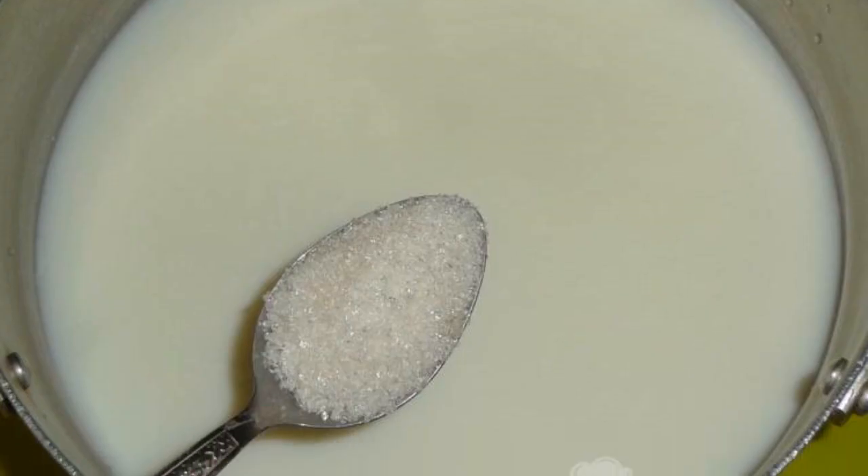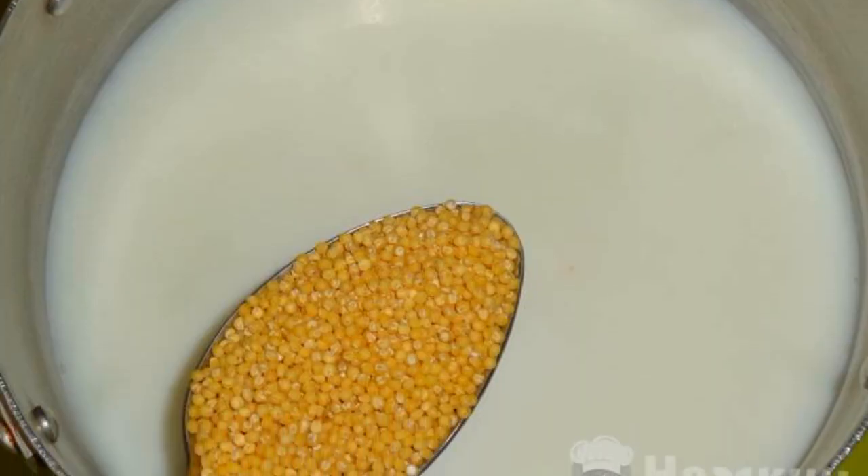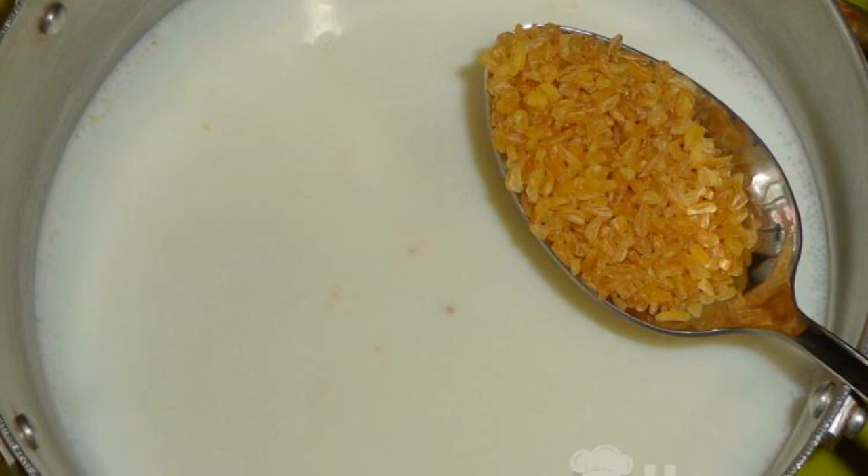Pour granulated sugar for sweetness. Salt the soup to taste. Now pour in the wheat groats and stir with a spoon. Add bulgur to the milk and mix.